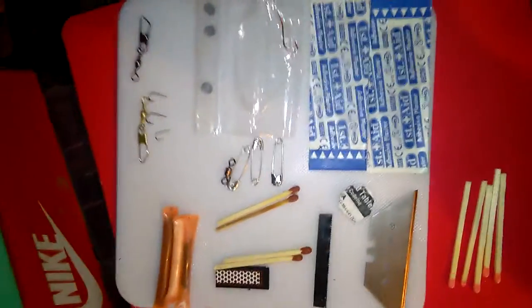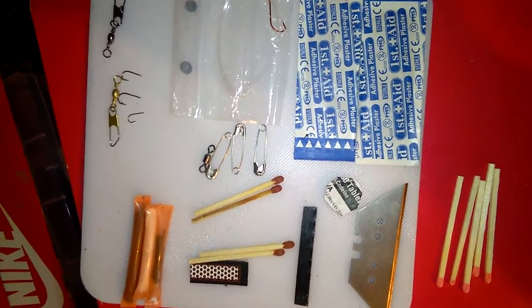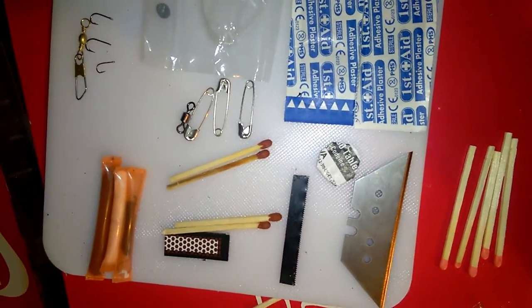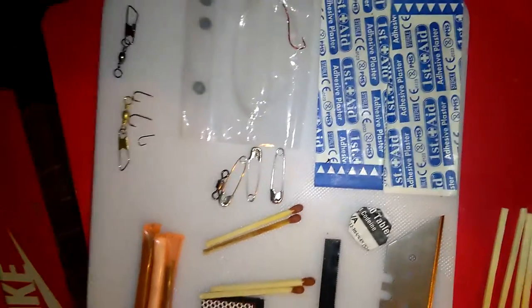So you've got a fishing kit in there, fishing line, tinder, sewing kit, matches, a hacksaw for the striker, a razor blade as your cutting tool, two plasters, some pain relief, three paper clips, and a little fishing kit down there. I've got four of these made up.